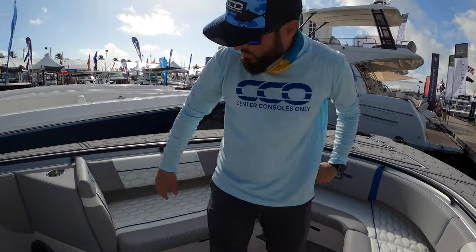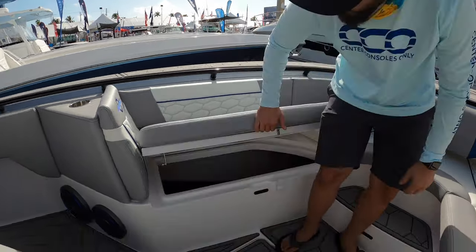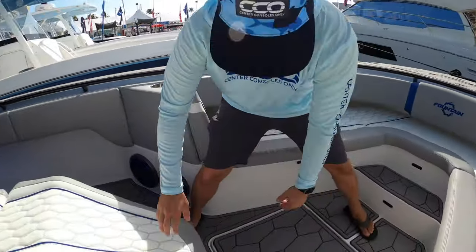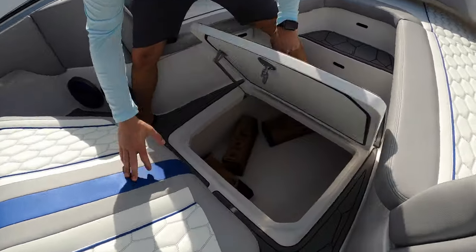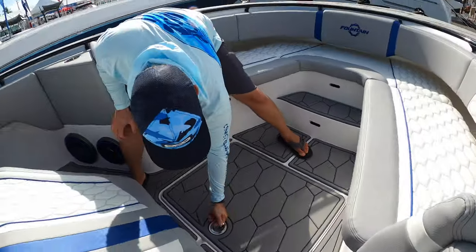We have these loungers, and besides being extremely comfortable, you'll notice they have quite a bit of space underneath them. And that'll move us right here to this massive storage box — you have all the space in the world, and it continues to go forward as far as the eye can see.